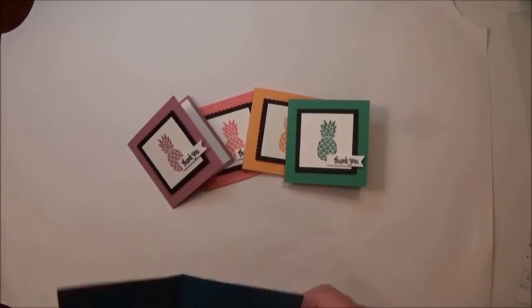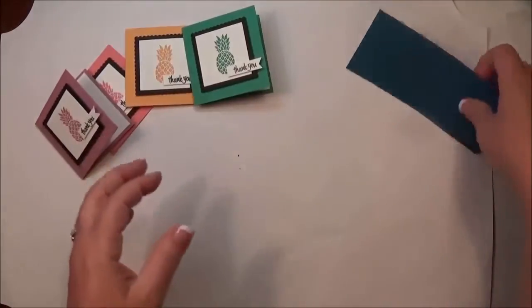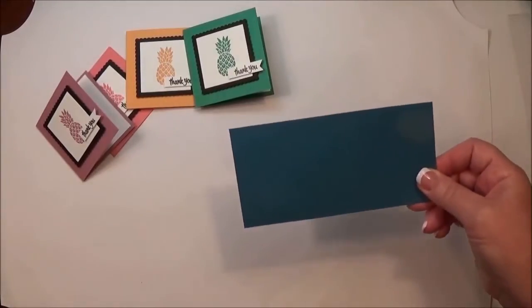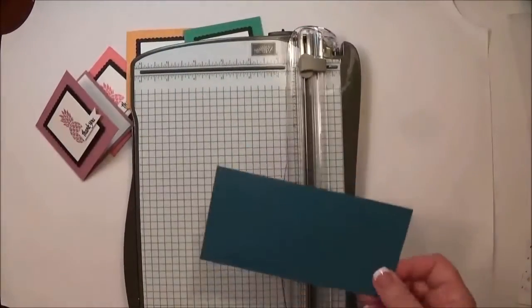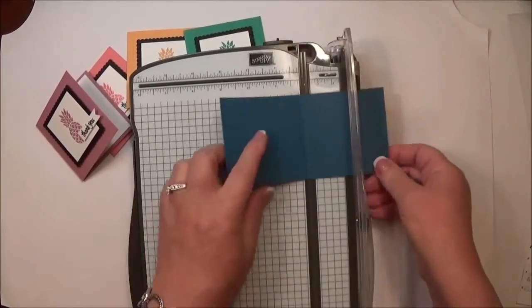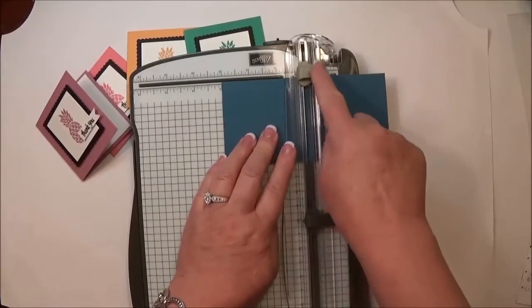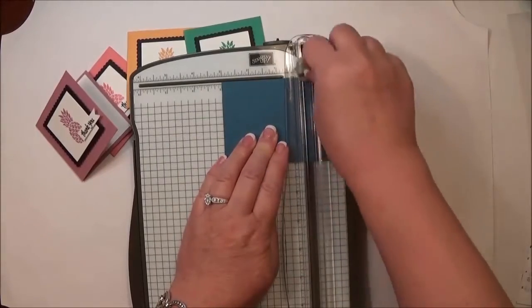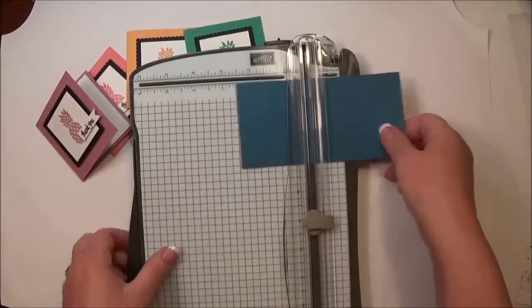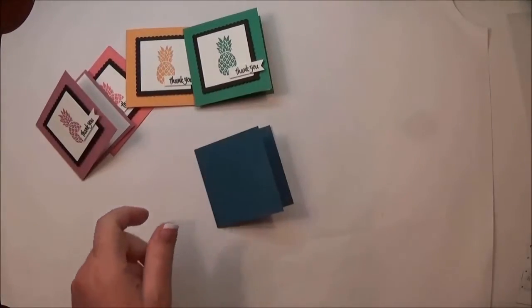I've made these as three-by-three inch cards. I started with a six-by-three inch piece of cardstock. This one's already scored, but I'll show you how I did it. I used my stamp and trimmer — not my Simply Scored scoring tool — because it's so simple. I used my scoring blade and scored it at three inches to create the card base.